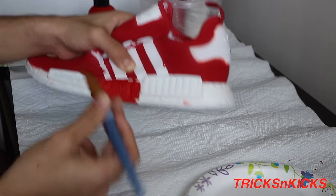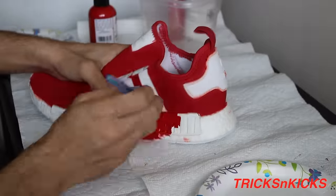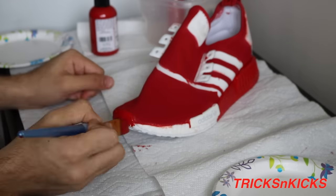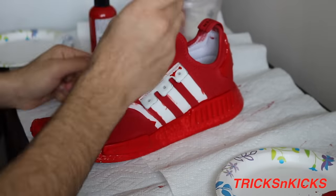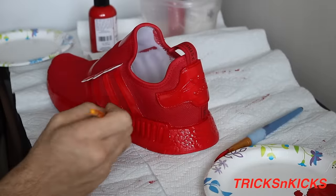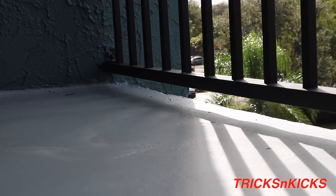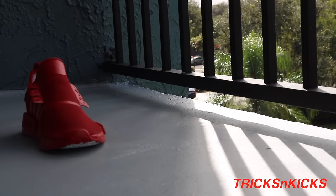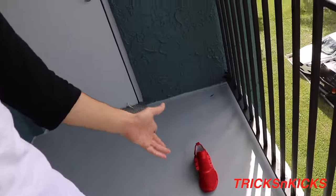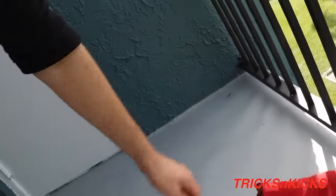I'm using the big brush for most of the sole just because it gets more paint on a larger area. I'm gonna let the shoes dry — right now I'm gonna go paint the other pair. I'll let this sit for about 30 minutes to an hour; it might dry quicker but it might take a while to paint the other one. I'll let you guys look at this outside and I'll be right back once I'm done.